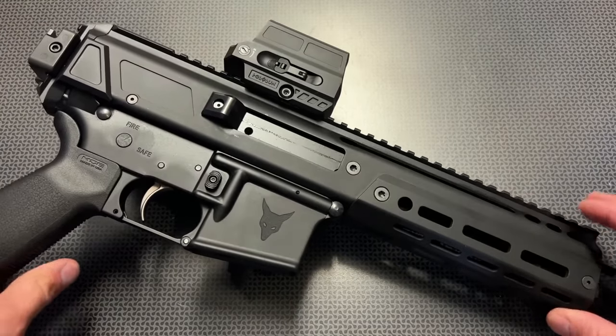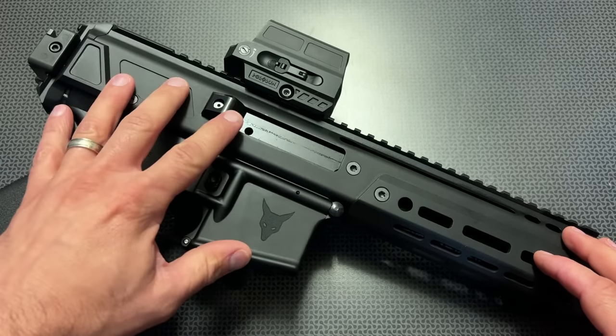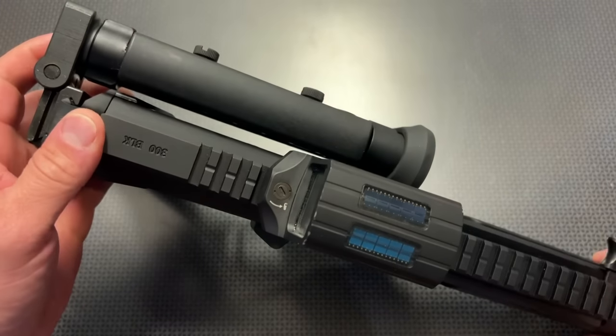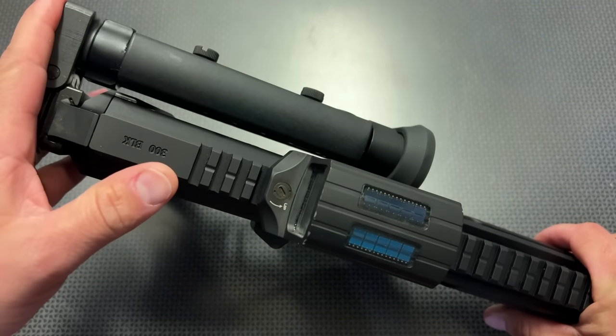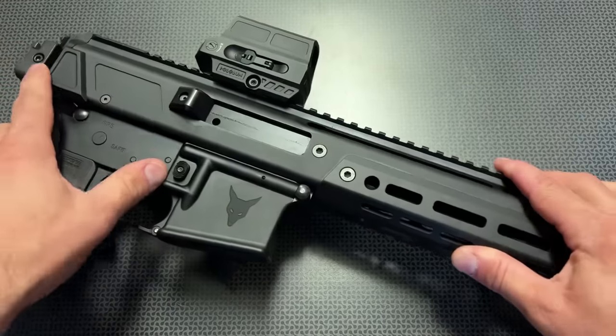It's pretty slick because it offers a ton of nice features, including all of the recoil mechanism in the upper assembly rather than in a buffer tube, allowing you to make an SBR like this one right here with a folding stock, or you can just leave it off completely and run with the straight Picatinny rail on the back.